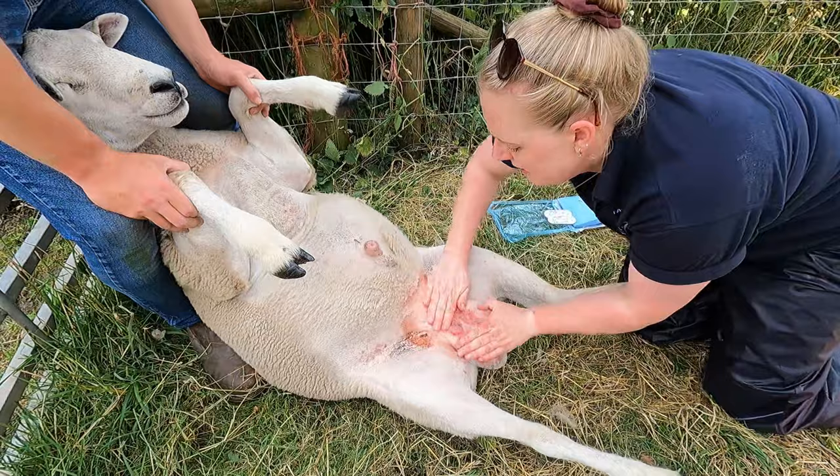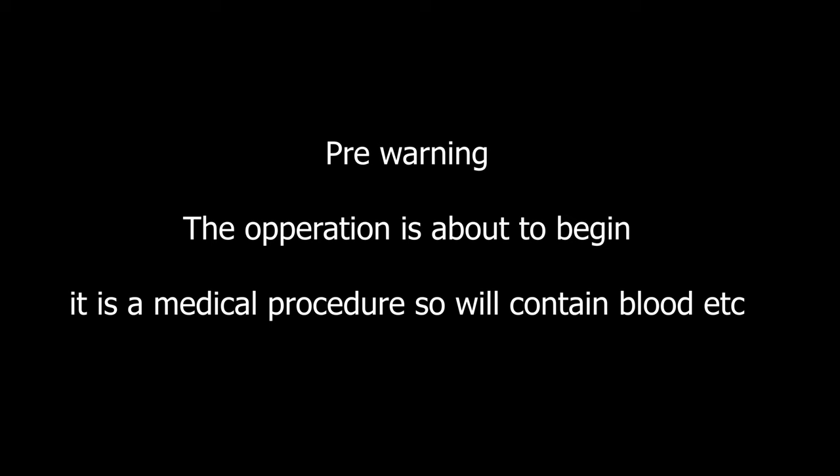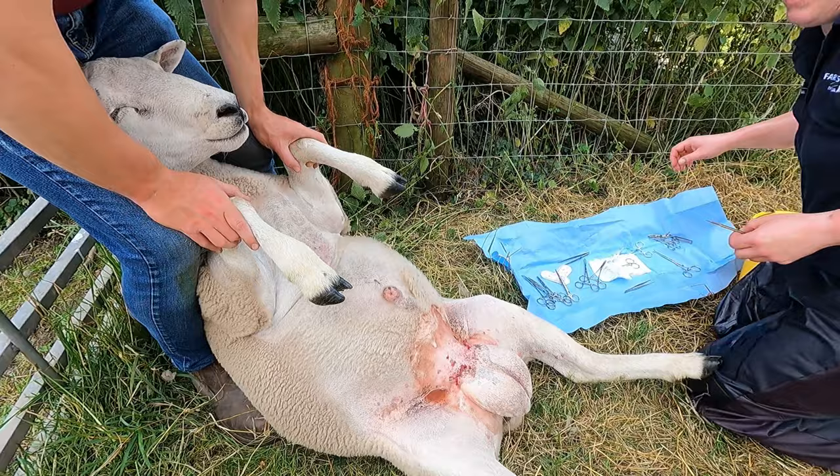Did you watch Clarkson's Farm? Yeah — did you think that put farming in a good light? Yeah, definitely. It wasn't taking the mick. I used grapes in the past and got very annoyed with them.